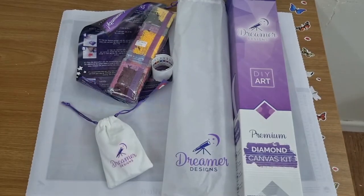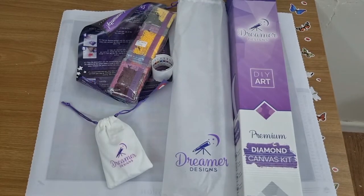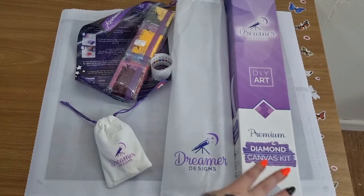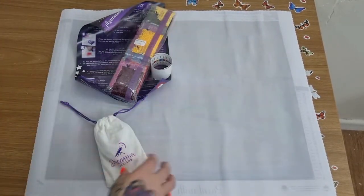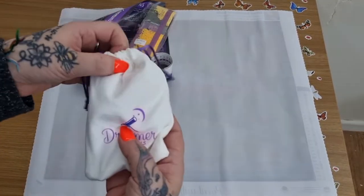Hey everybody, it's Angel. Another Dreamers Designs unboxing. It comes in this box and the bag, and the toolkit.